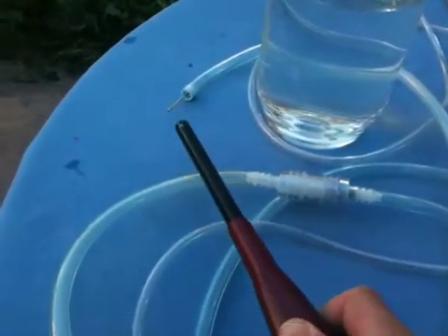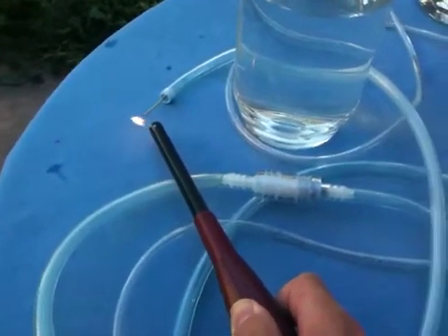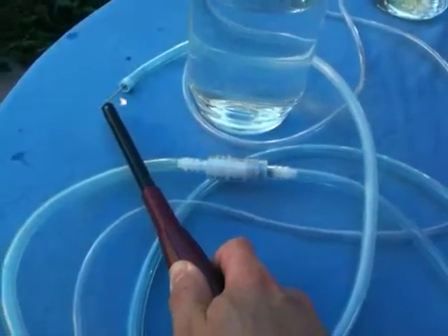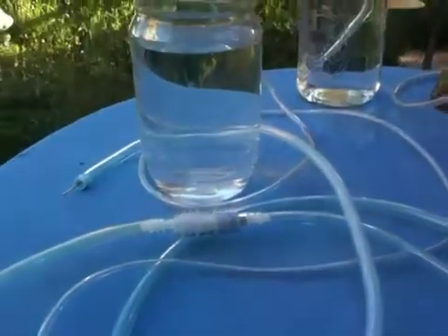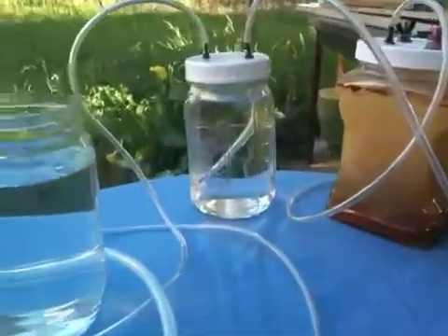I'm just not getting enough pressure coming out. Maybe if I squeeze the tip a little more, we'll see. But we've determined the flashback arrester works really well — very happy about that. It saves my system, especially my new bubbler.